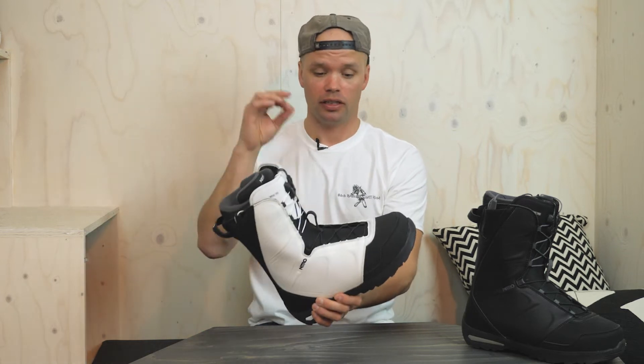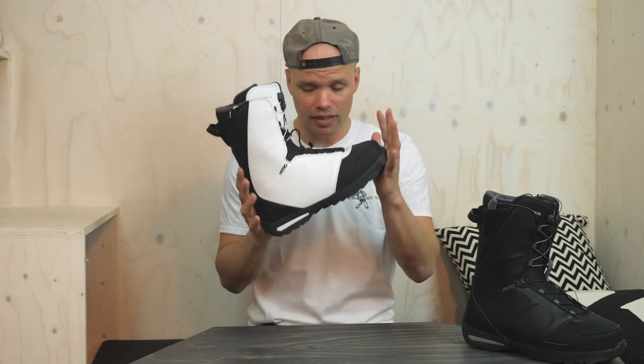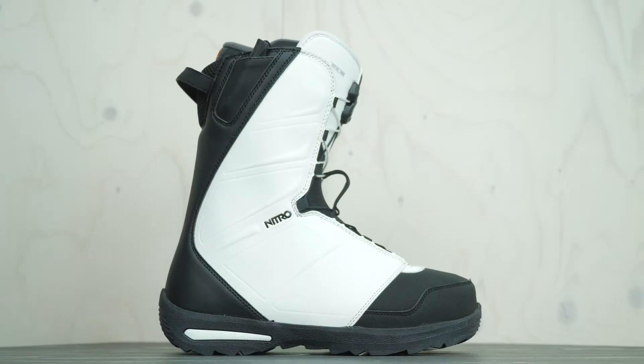What's going on everyone, Canoe Larson from Nitro Snowboard. Stoked to introduce you to our most affordable, comfortable, durable, do-it-all snowboard boot — the 2019 Vegabond Snowboard Boot.